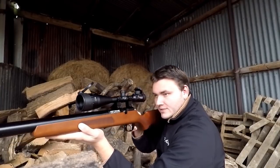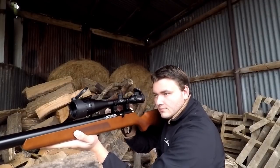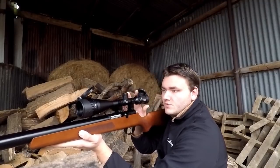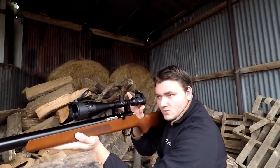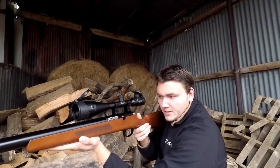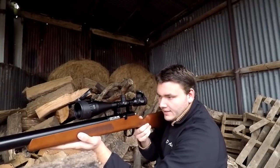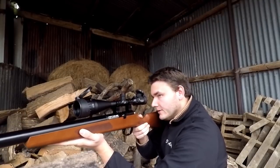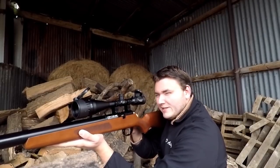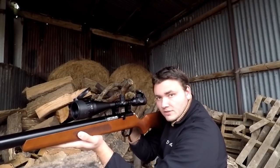Let's try the bolt — this is empty at the moment so we'll dry fire it. Pretty damn smooth. When this was first taken out of the box, it's pretty much brand new with only a couple of pellets put through it. When it was taken out of the box the bolt is slightly notchy, but as you just saw there it's smoothened up beautifully.